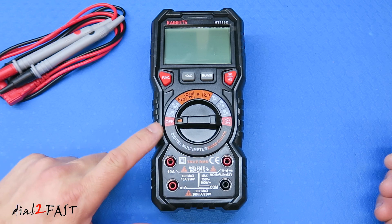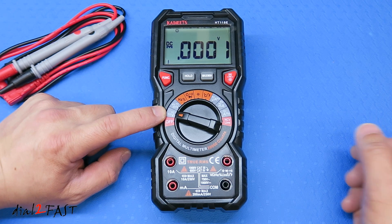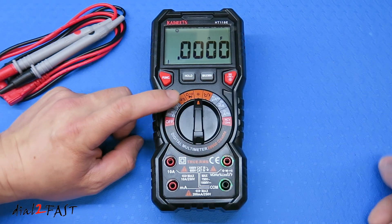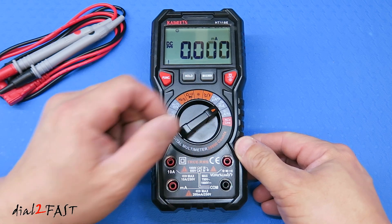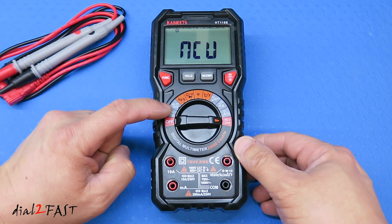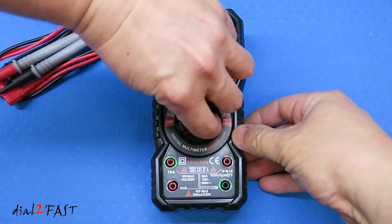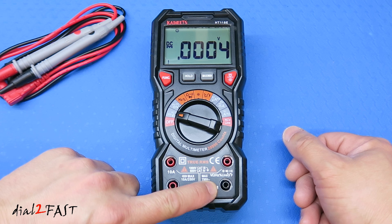Looking at this dial right now, you can see it's set to the off position. If I turn it clockwise, we can measure AC or DC voltage. Next up is AC or DC millivolt, then frequency, resistance, continuity, or diode. Next is capacitance, temperature, microamp, milliamp, amp, and live non-contact voltage. One nice thing about this multimeter is when you set it to a mode, it'll actually illuminate the probe port to tell you where to plug in the probe. For example, when I set it to AC/DC voltage, the red and black probe ports will flash, which is very helpful if you're new to using a multimeter.